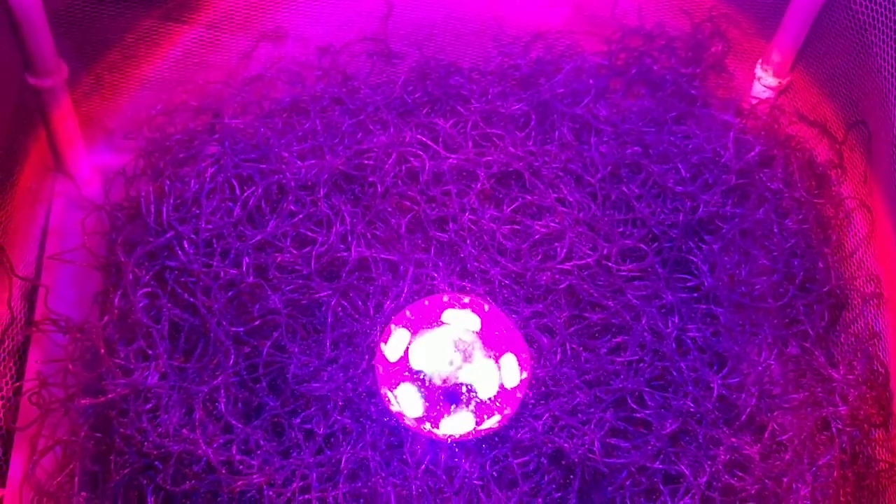I will come back with an update on the growth I am having with this bulb, maybe after a few days. Thanks for watching.